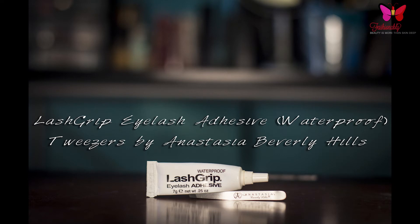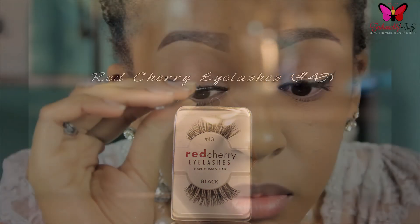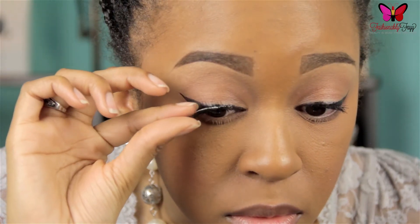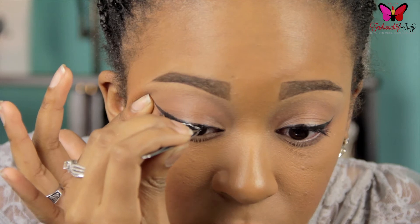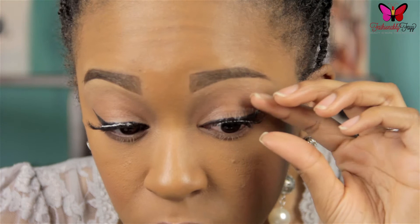Once you've got that on, you can go ahead and apply your false lashes. Of course you guys know that I'm using Red Cherry Lashes in number 43. I'm just going to pop those on right in the middle and then place them on the outer corner with my fingers, then go in with the tweezers and make sure they're nice and snug on that inner corner. And of course do the same with the other side.